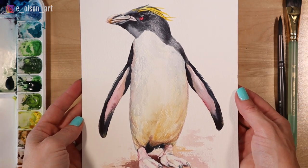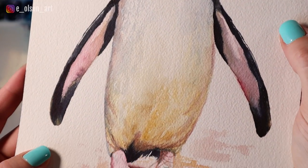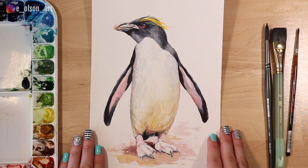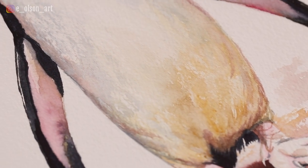Have you been struggling with painting white areas in watercolor? Today I want to show you that white doesn't need to look flat and lifeless. It is possible to make white animals like this penguin look colorful and interesting. Using just five different paint colors, I'm going to take you step by step through my process for painting the light colored belly and feet on this rockhopper penguin.